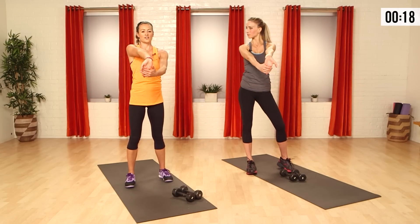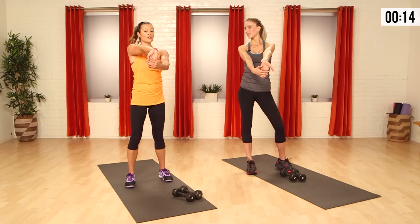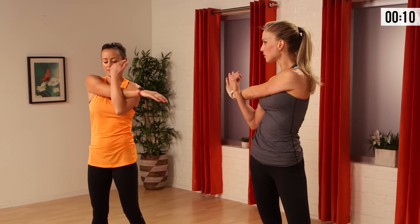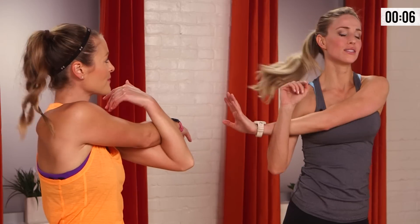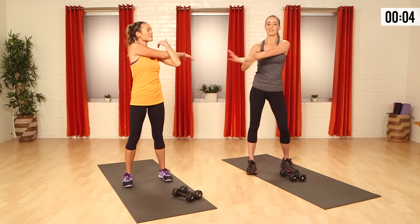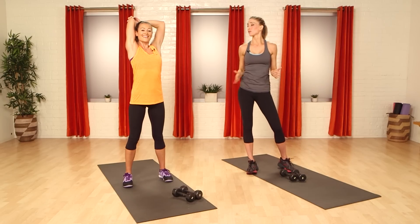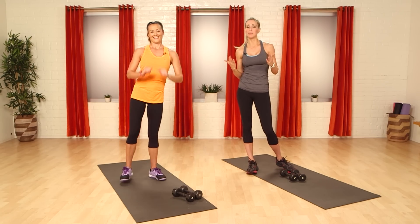People always forget to stretch the upper body — it's so important. You stretch your hamstrings, you stretch your glutes, but you really should stretch everything. Think about carrying in groceries, sitting in your car stressed in traffic — this really relieves tension in the neck. Take that arm back. If you have more time, you can run through this circuit all over again. Five minutes, takes no time — get up and get it done.